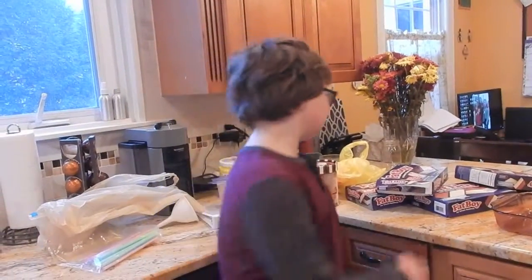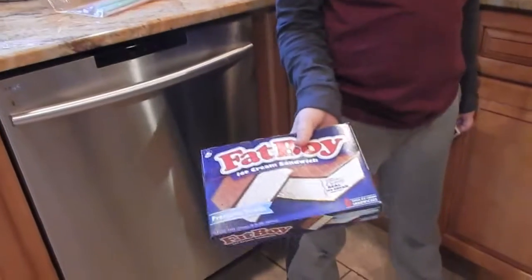Hello, welcome to Backyardology. Today is currently the day after my birthday because no one had time. So today we're going to be making an ice cream cake with some ice cream sandwiches.